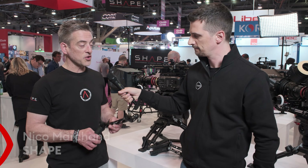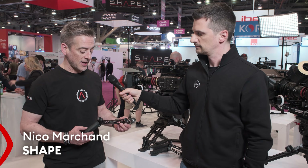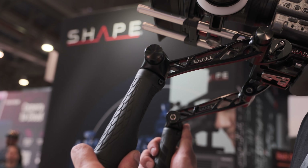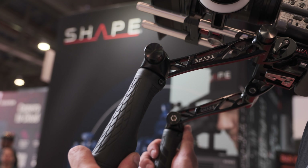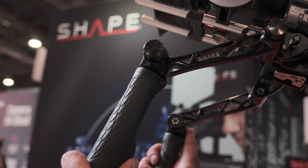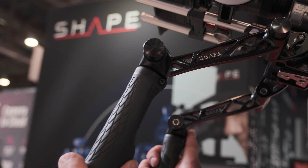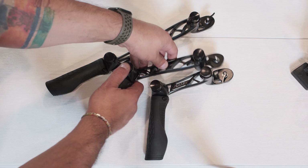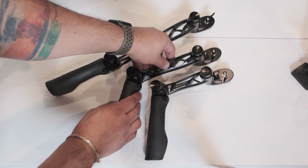There is a brand new next generation quick handle. It's a generative design — we went very organic this time. One of the cool features is that you don't have to assemble anything anymore. It's one piece of aluminum, especially with our push button which is still included in the system. We have three different lengths: the medium size, the short size, and the longer size.